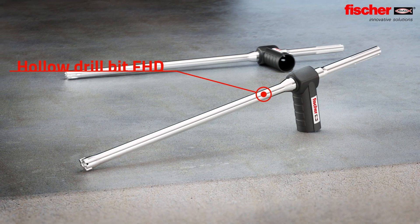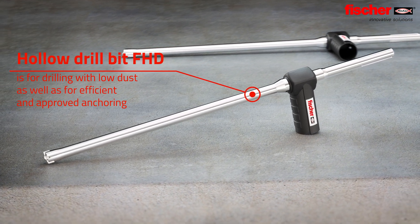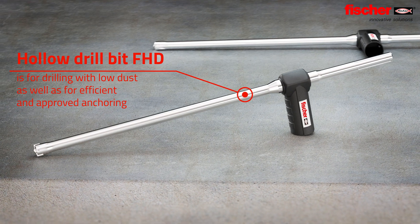The Fisher Hollow Drill Bit FHD enables drilling with low dust. In addition, it ensures a safe and efficient fixing of anchors.